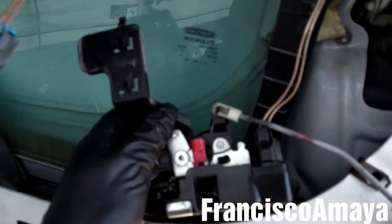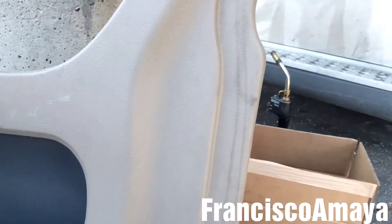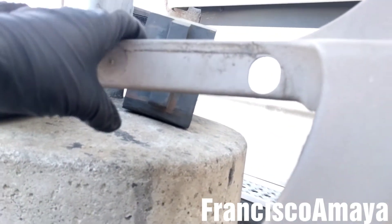If you wonder how to remove this lock, you have to remove the entire door panel. You have to remove this panel here by removing all these bolts on the bottom, these clips and some clips that are behind this panel, and other bolts where the handle is to close the door.